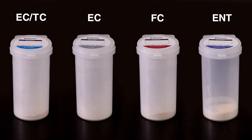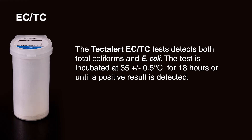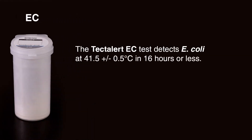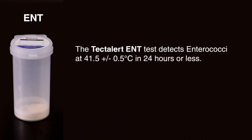TECTA instruments can be used with four different test types. The TECTA-LERT ECTC test detects both total coliforms and E. coli, incubated at 35 ±0.5°C for 18 hours or until a positive result is detected. The TECTA-LERT EC test detects E. coli at 41.5 ±0.5°C in 16 hours or less. And finally, the TECTA-LERT ENT test detects enterococci at 41.5 ±0.5°C in 24 hours or less.